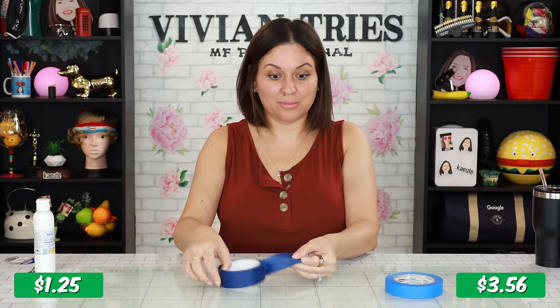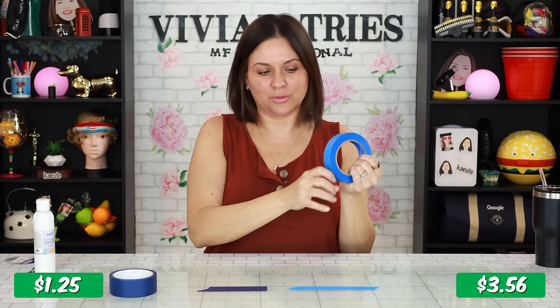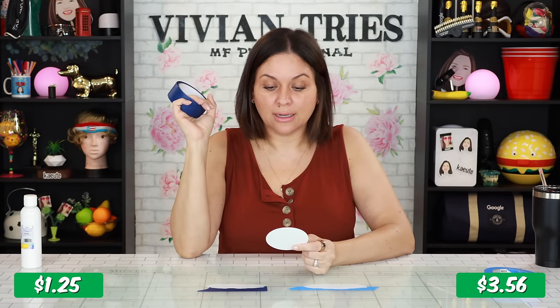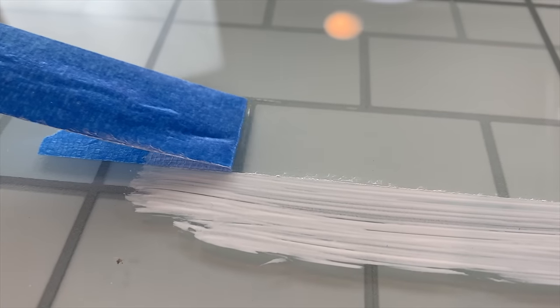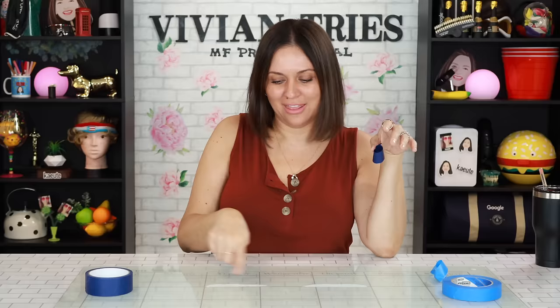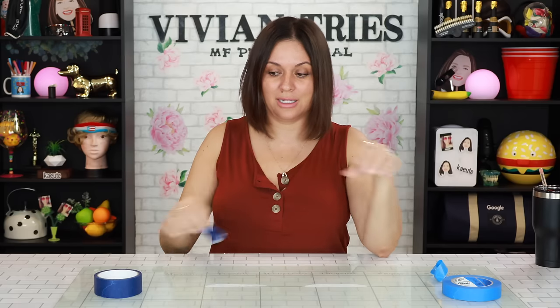It is paper tape — you can hear the difference. Brand name: perfect straight line when you take off the tape. The one from Dollar Tree says less edge bleed and is UV and sunlight resistant. They're drying up — we'll start with brand name. Not completely, maybe about 90% dry, but it's never failed me before. Let's try Dollar Tree. Nope — that's a fail. That bled through even more. Just buy the brand name painter's tape. I'm going to give the brand name one four Vivian heads and the Dollar Tree one one Vivian head.